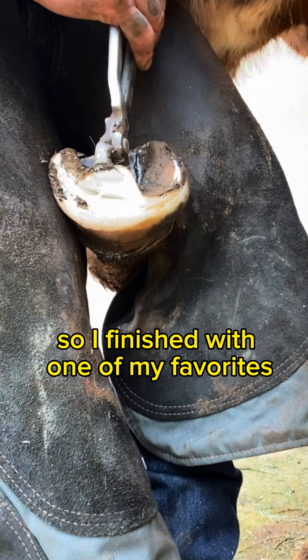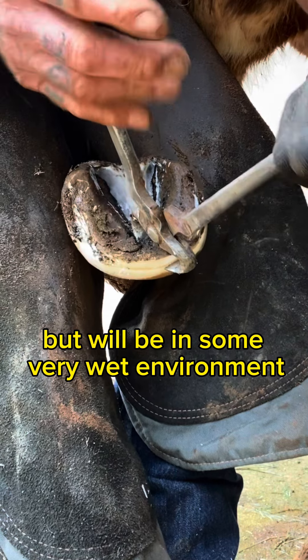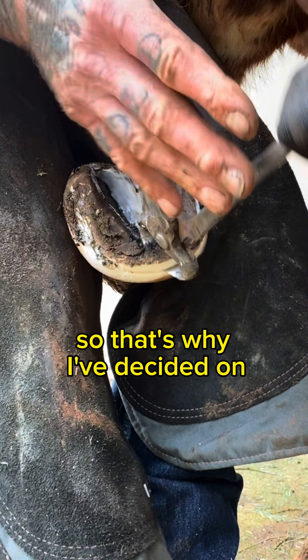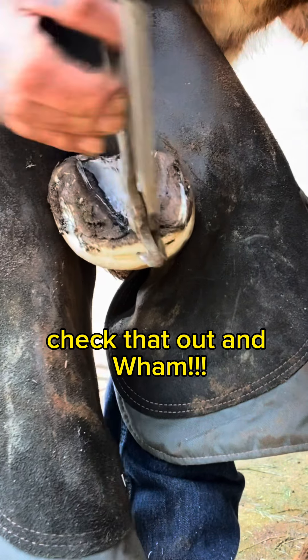I'll finish with one of my favorite false soles that I've done. This one's located on red clay, not ridden, but will be in some very wet environment — perfect for the microbes to get underneath and destroy the hoof. So that's why I decided on the removal on this particular horse, not just because it's cool and satisfying. Check that out — wham.